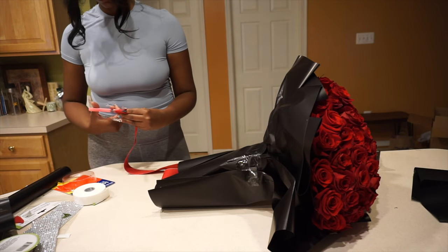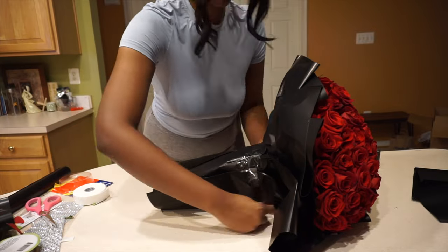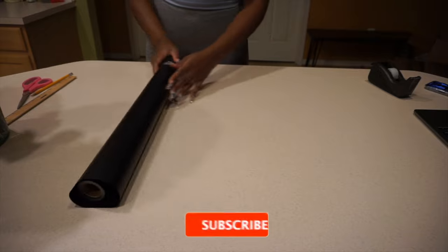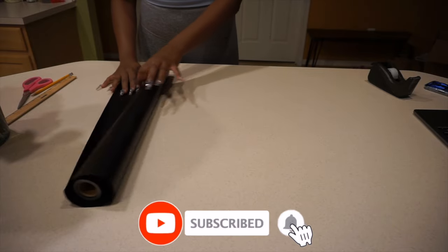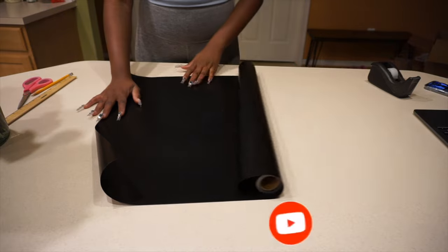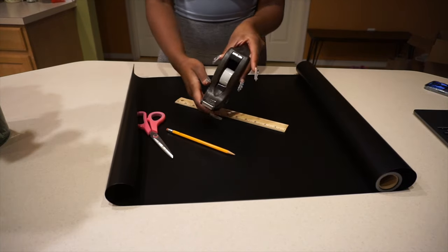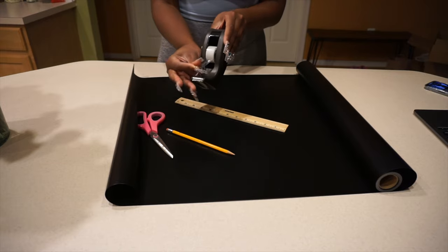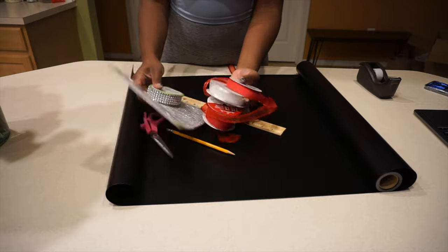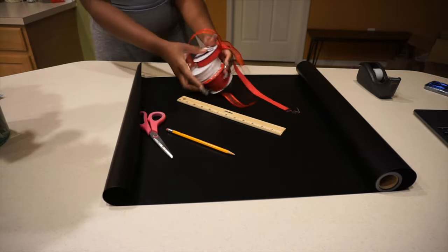That was a lot of talking but I just wanted to get that out of the way. With that being said, if you're still interested in seeing how I made this gorgeous bouquet, please keep watching. The materials I used included a Korean wrapping paper roll — you can also use the square pre-cut sheets — scissors, a ruler, a pencil, and tape with a dispenser just because it will help you grab the tape a lot easier. You can also include any decorations like ribbon or stickers, but that's completely optional.